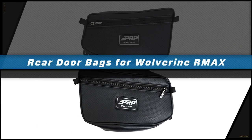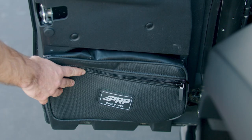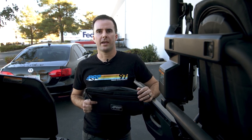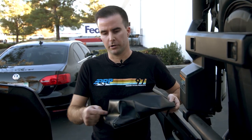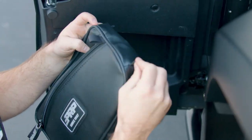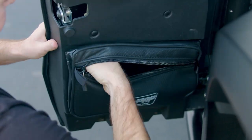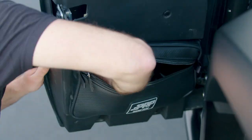PRP's rear door bags for the Yamaha Wolverine make it quick and easy to add more storage to your UTV. Each bag is designed to go right into the side of the rear doors for 2021 and up Yamaha Wolverines. The bags are sold as a pair and are quick and easy to install. We've included push pin hardware that you're going to put through the four holes on each bag that go right into the side of the door. The bag is perfect for storing cell phones, water bottles, sunglasses, and anything else you may need out on the trails.